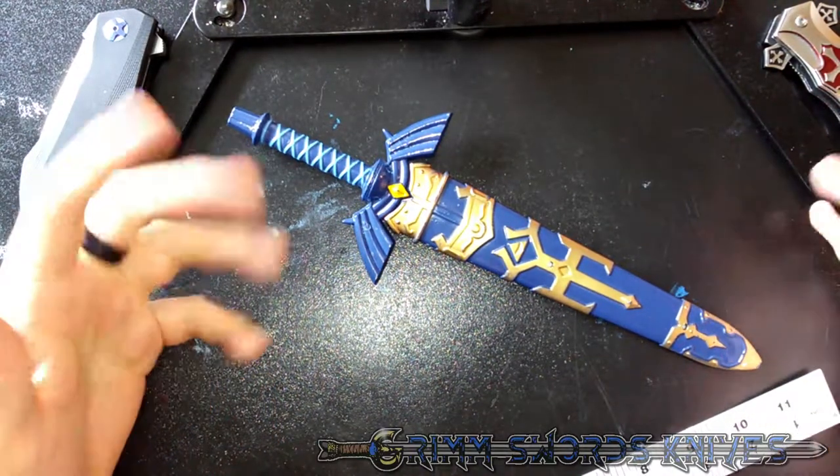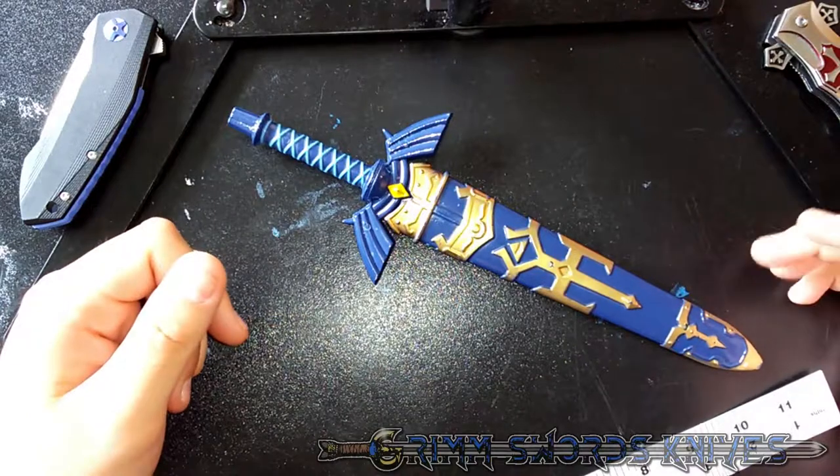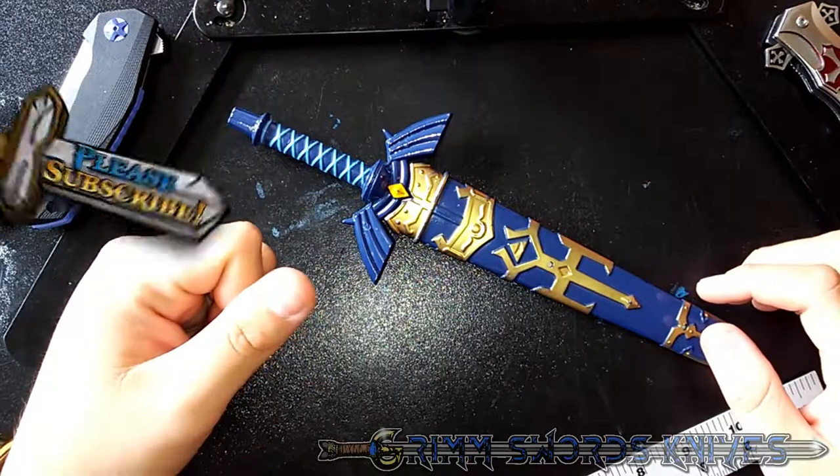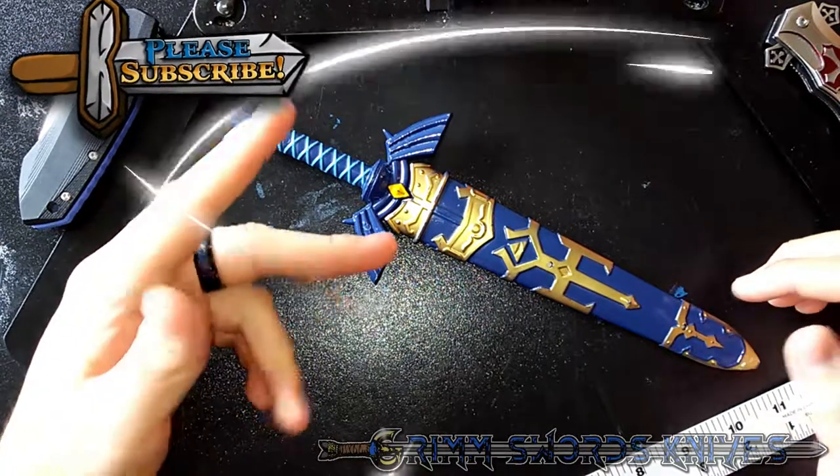You can check it out on Amazon — it's going to cost you about $17 or $18. And yeah, that's what I have today. This is John Grimm of Grimm Swords and Knives. I hope this video made you do a little bit of Grimm. Bye, guys.